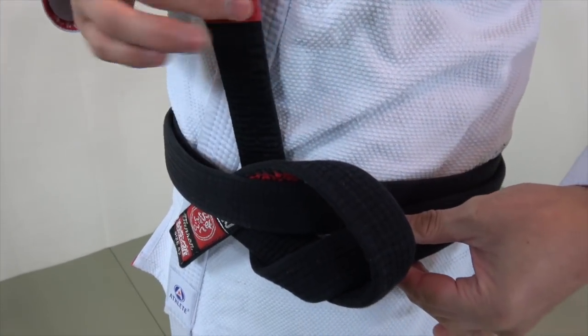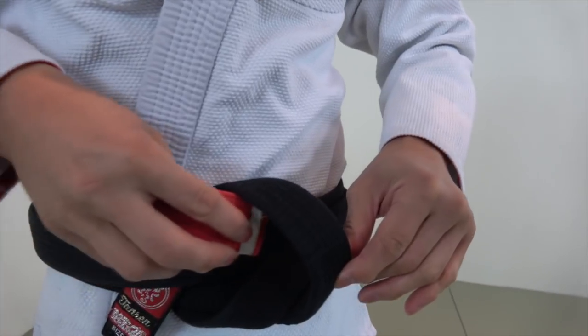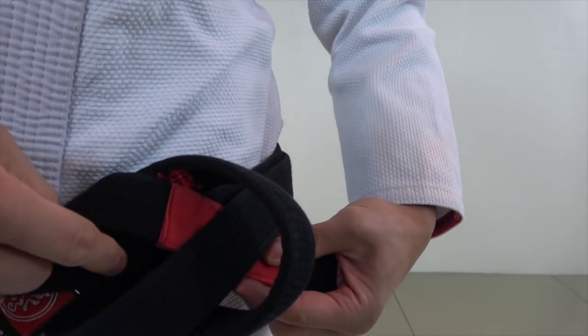See how nice and loose that is? Now I take the top end, take it — I go through the rabbit hole, through the rabbit hole in between the top layer and the bottom layer.